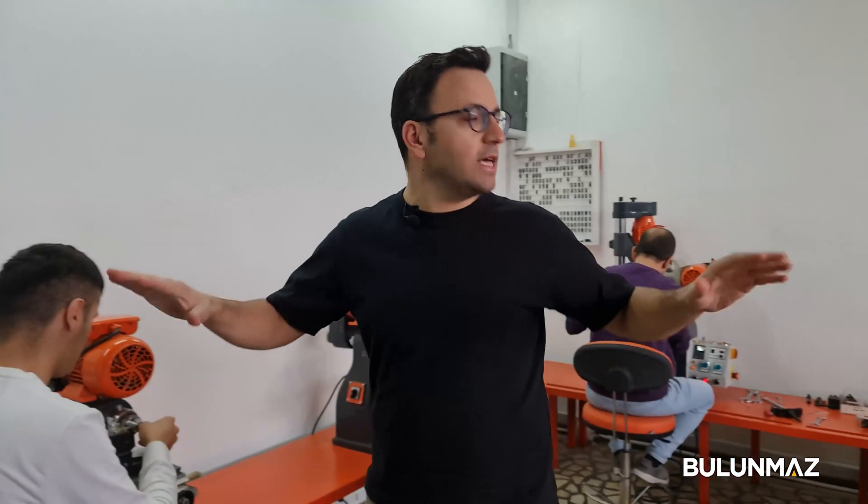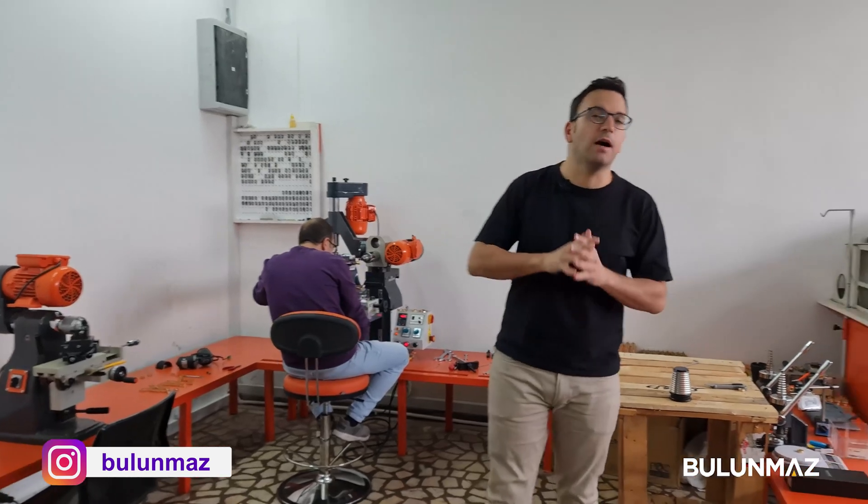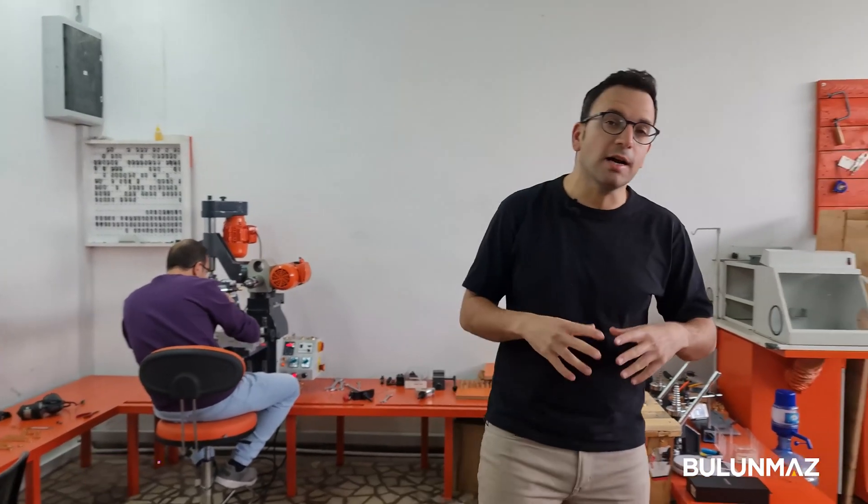Hi everyone, welcome to Bulunmaz YouTube channel. Here we are on the top floor of Bulunmaz machine factory, in our department for ring production. We are having the production of our ring orders and sample orders for our machine customers — different lines of products.